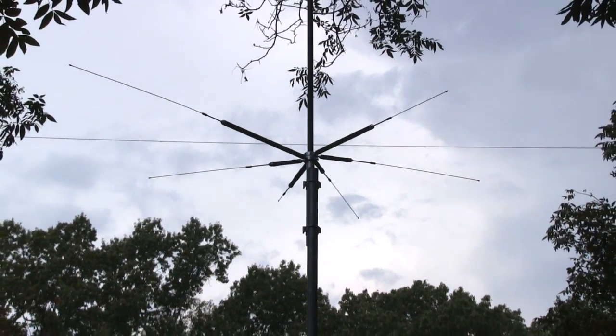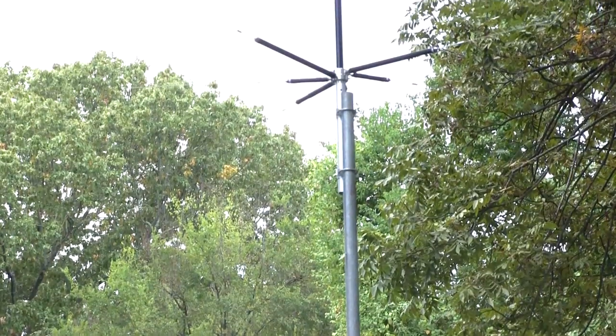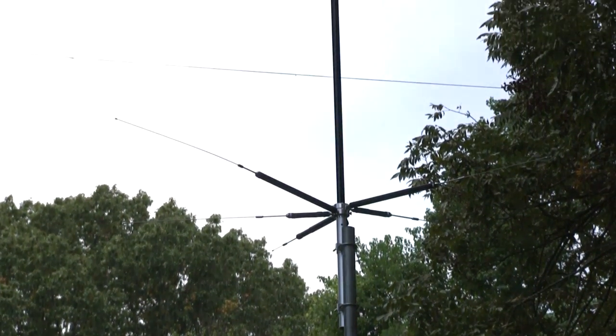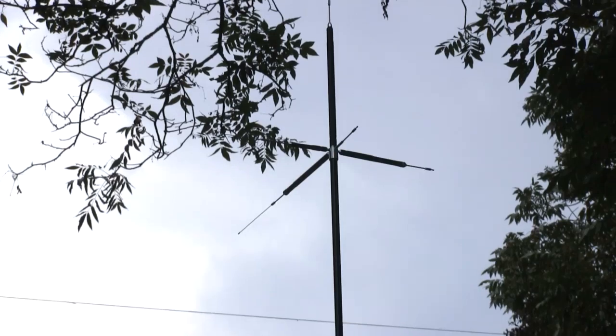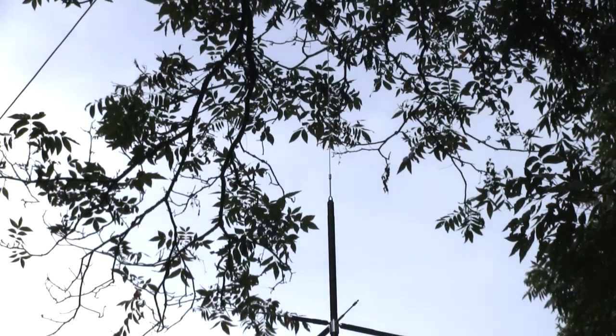You get 8 popular bands in one 8.5-foot-tall antenna. It's 1 quarter wave on HF 80–6 meters, 1 half wave with 2.15 dBi gain on 2 meters, and 5/8 wave with 5.5 dBi gain on 70 centimeters.